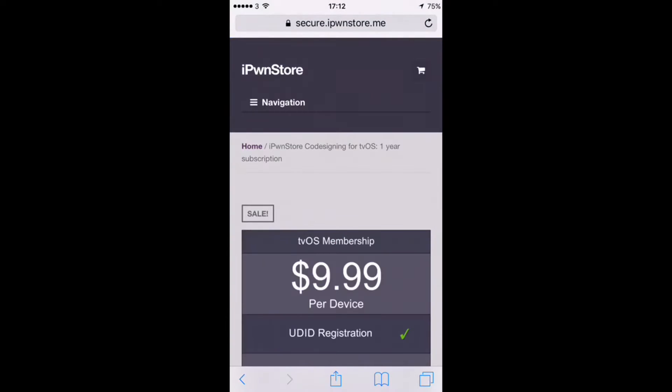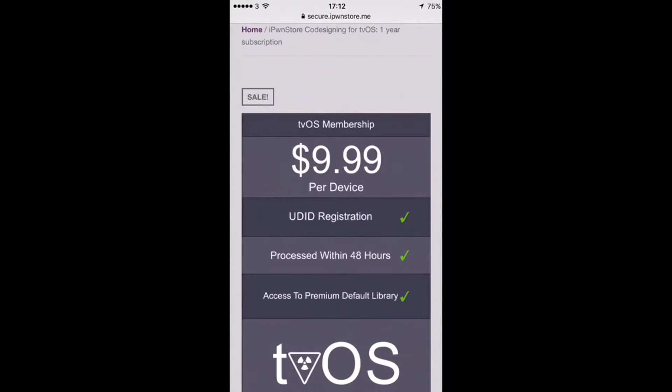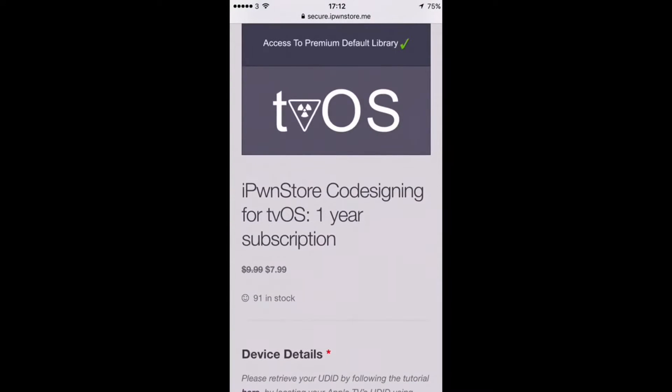If you've used iPoon Store in the past, you're going to know how quick the actual service is at getting you up and running, how cheap they are, and how good and fast they are at answering any queries or problems you may have. This does cost $9.99 per device for the year. You get your UDID registered and processed within 48 hours, and access to the premium default library. They do currently have a sale — just $7.99 for the year. It's currently 91 in stock and has been dropping today, so if you're looking to get in there fast, because as the word spreads they're going to fly out the door.